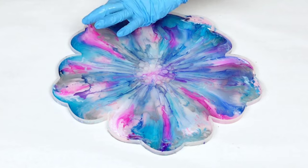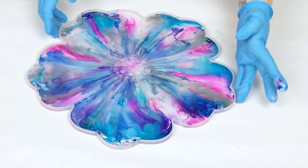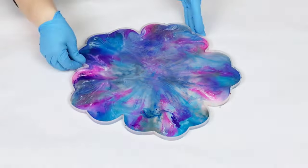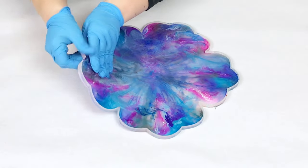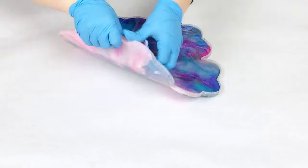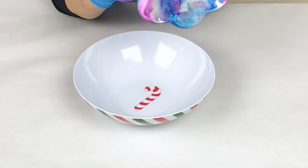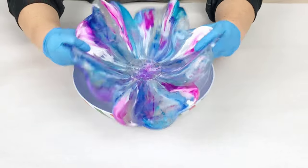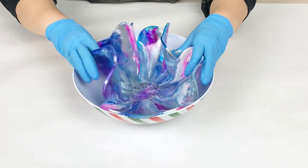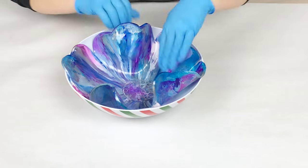Once you've got your resin in there you can use a heat gun or some isopropyl alcohol, but you want to make sure that your mold gets filled in completely. Then you're just going to let it sit for about six hours. This depends on the resin you're using as well as the temperature and humidity of your workspace. I keep my workspace around 75 degrees, so typically six hours is good, but if it's colder sometimes it'll take eight.